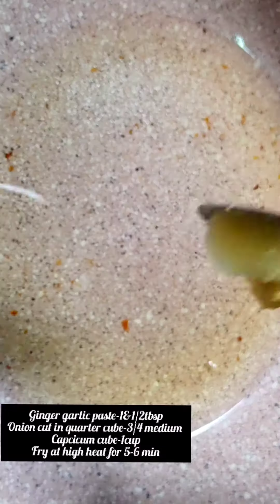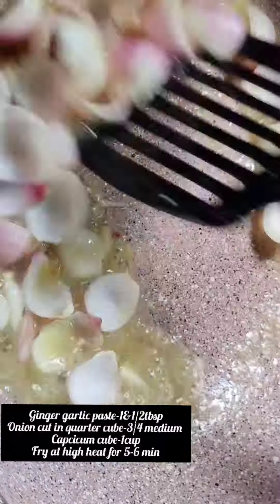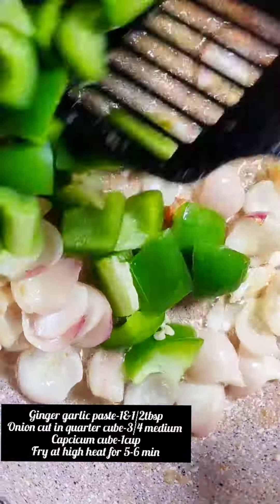We are going to mix it. We don't have to add 1 and a half tbsp of cornflour. We should be able to cook it.